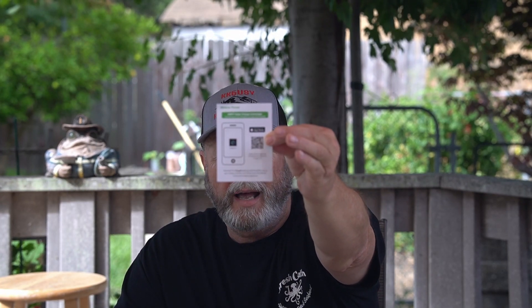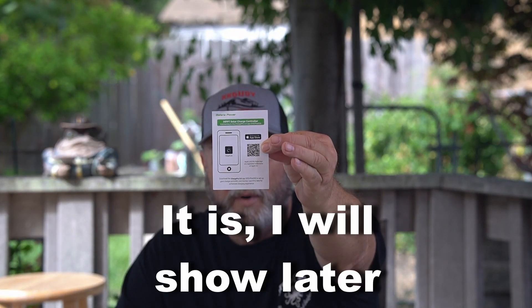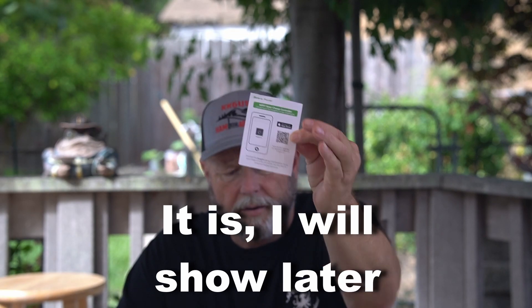It also came with a small user manual. There's a cable for your phone — one model is Bluetooth and you can control it from your phone. I don't think this model is the Bluetooth one, but we'll check that out. Now there are basically two types of controllers: PWM, which is pulse width modulation — those are the less expensive ones, been around longer, and are pretty good.